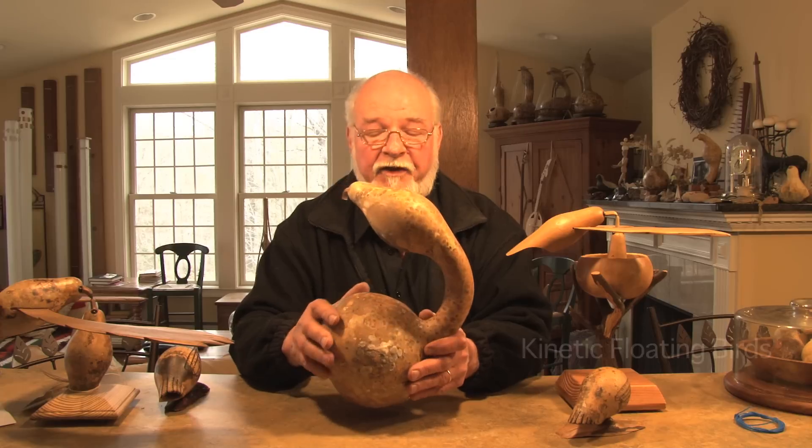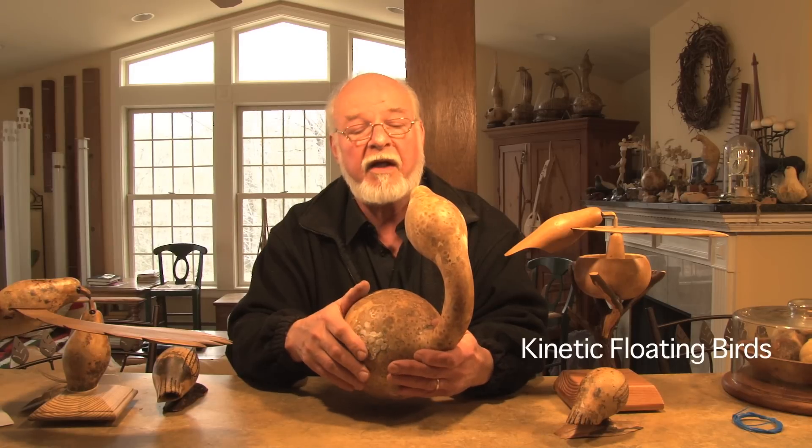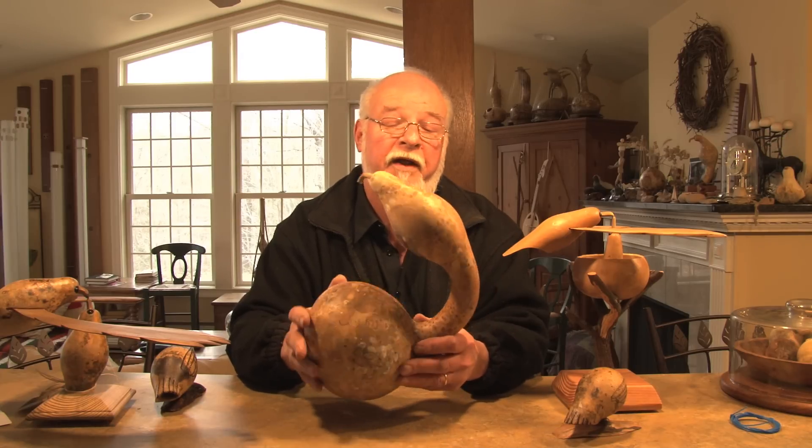Gourds. They're just fascinating. Mankind has been using them for eons — for drinking water, for holding things, for decoration, for making drums.